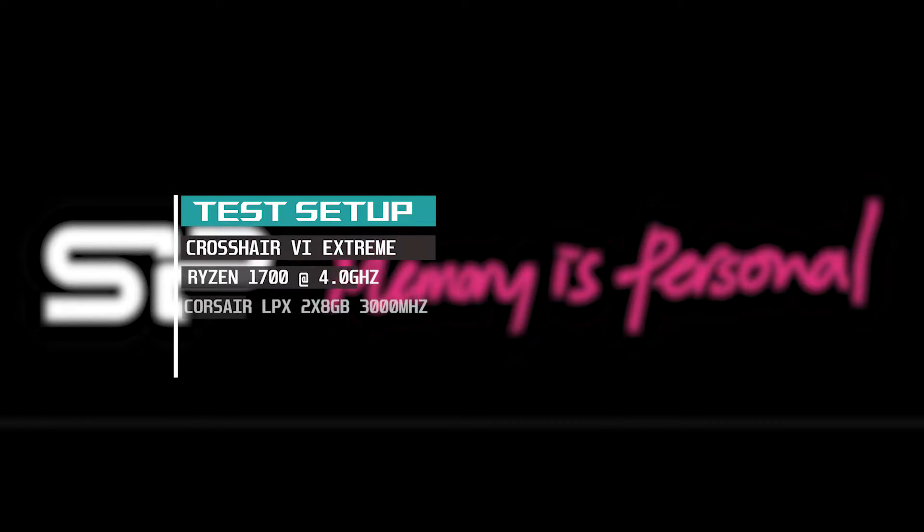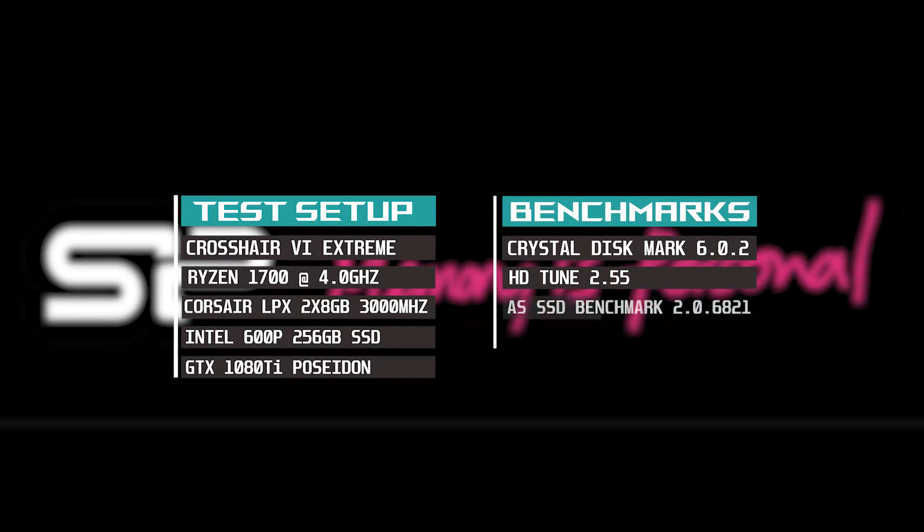My test setup consists of a Crosshair 6 Extreme, a Ryzen 1700 at 4GHz, 16GB of Corsair LPX at 3000MHz, an Intel 600p 256GB SSD, and — not that it's really relevant for these tests — a GTX 1080 Ti Poseidon.